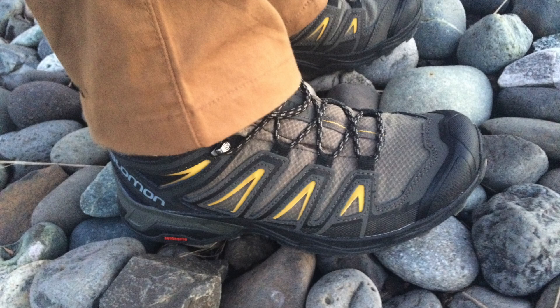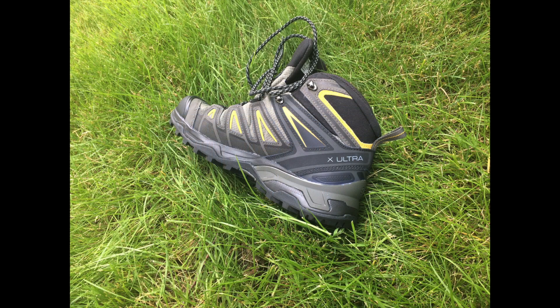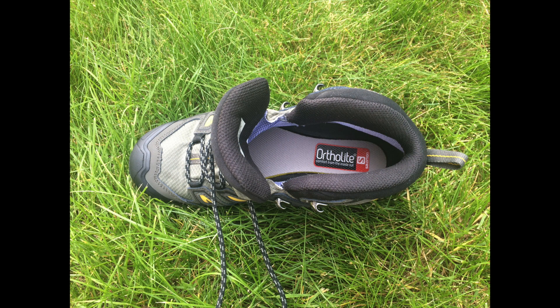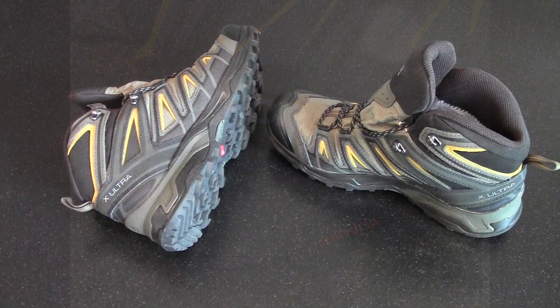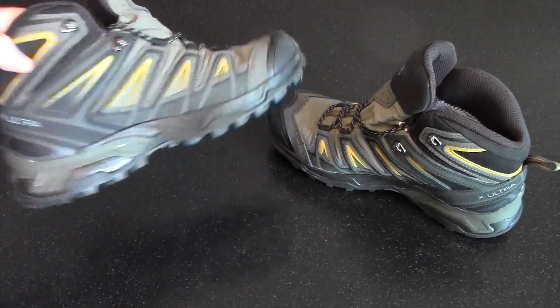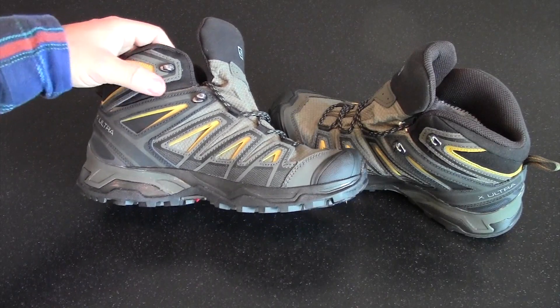It's the Gear Tester here, and welcome to my review of the Salomon X-Ultra 3 Mid GTX Lightweight Hiking Shoes. Here are the Salomon X-Ultras in all their glory. They look pretty good, and there are a number of different colorations you can get these shoes in.